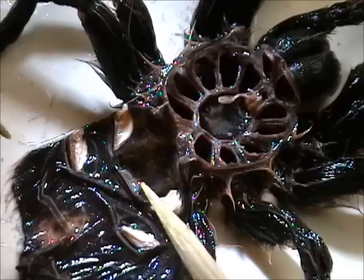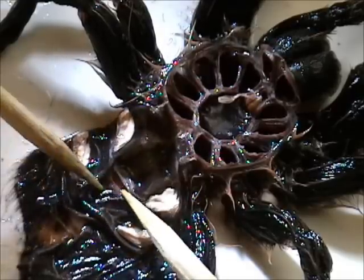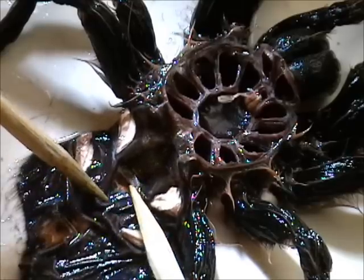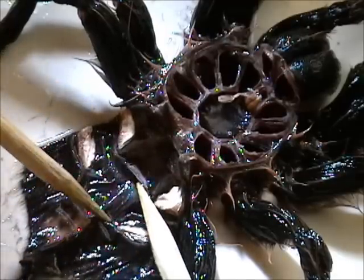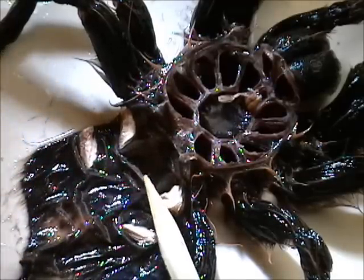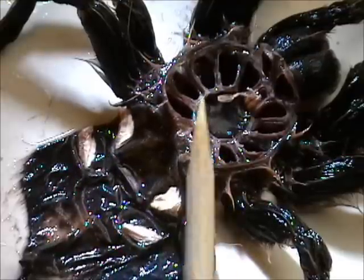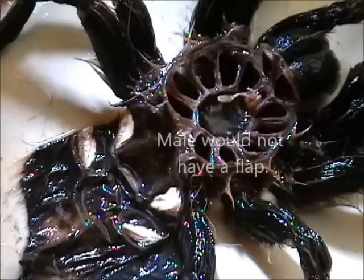And this is the little flap I'm looking for right here. And this would tell me that since I have the flap, this is a female tarantula — right there is a little flap at the tip of that wooden skewer. So that's what I was looking for to identify my female, which I thought she was, but that confirms it for me.